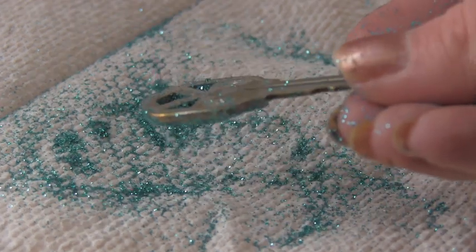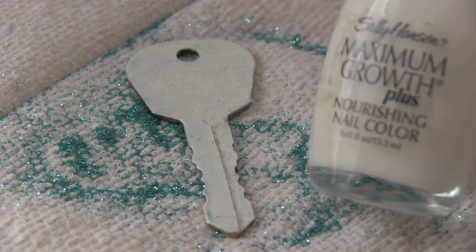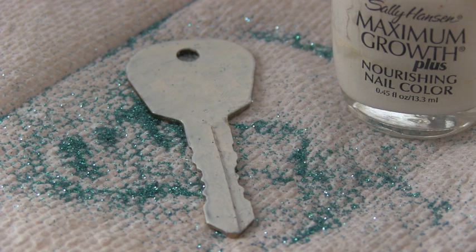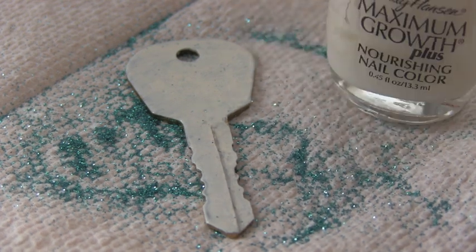Once that's all dry, you can try doing the edges and the back as well. To make a nail polish key, all you do is get whatever color of nail polish you want and paint a thin, even coat onto the key. You want to make sure that dries completely before you add another coat or anything else to it. I'm still deciding how I want to decorate mine — either leopard print or zebra, possibly.